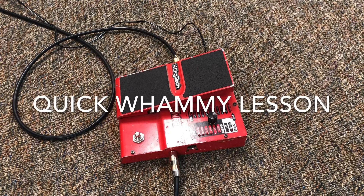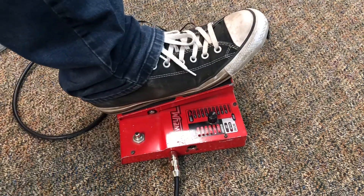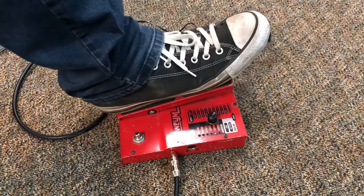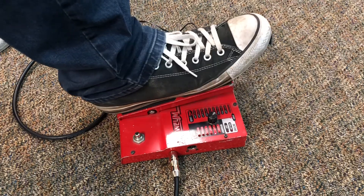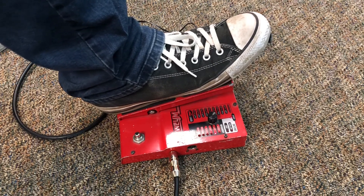So here's the Digitech whammy pedal — it's set to one octave up. In the heel position, if I play the ninth fret on the second string and press it down, the note goes up an octave. That last part of the solo is what you're hearing, so I'm going to play that bit so you can see what I do with my foot.